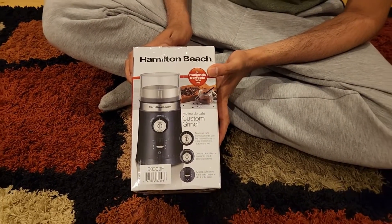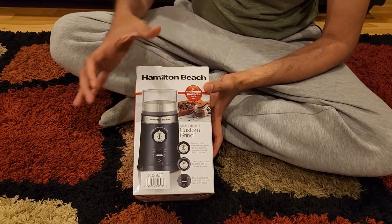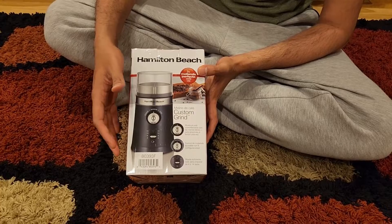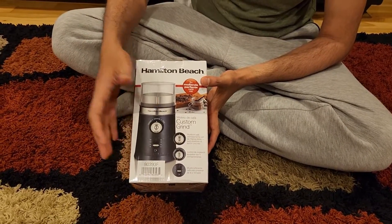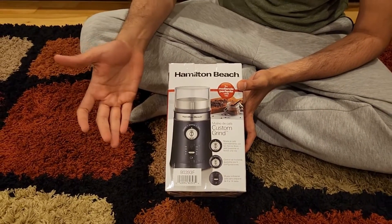This is the Hamilton Beach Custom Grind coffee grinder. It's a very small and compact grinder that you can use to grind coffee. We're also planning to use it to grind oats and other stuff to see how it works.